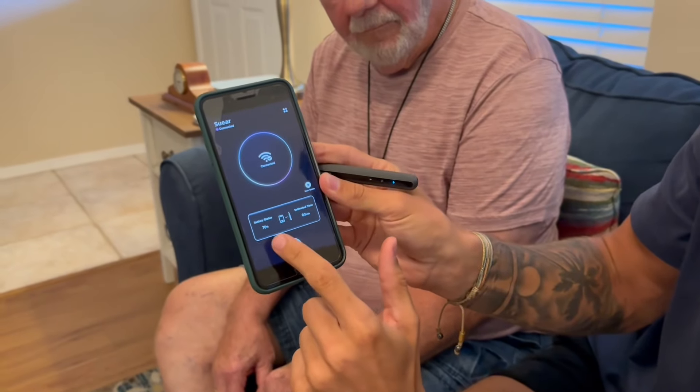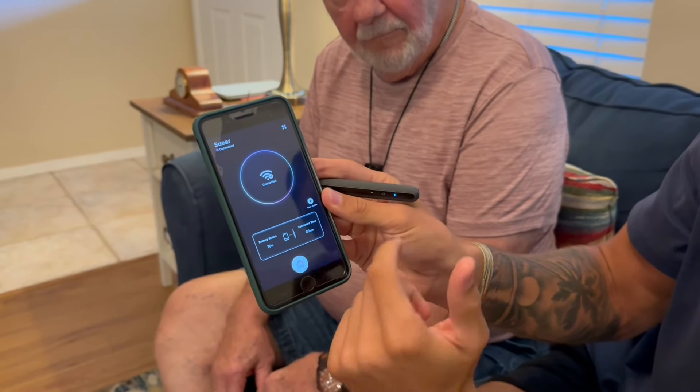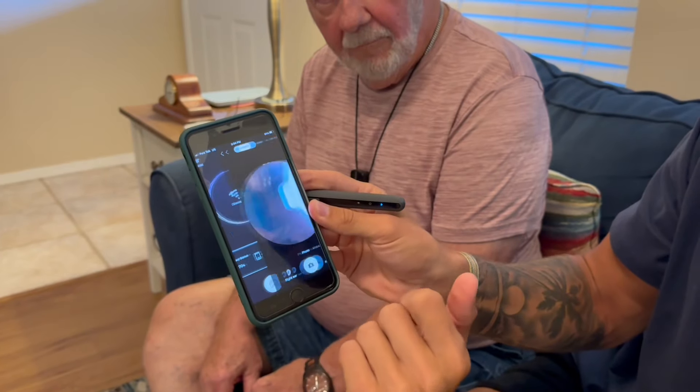You connect with your Wi-Fi to this app right here. We're going to press this home button. It shows you the battery status, the time that you have left, connected to Wi-Fi, and then go to the home.